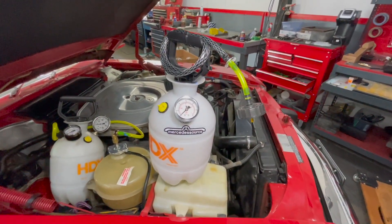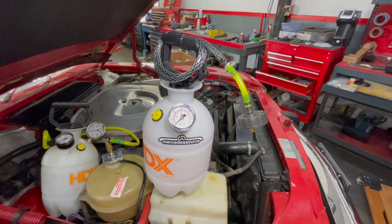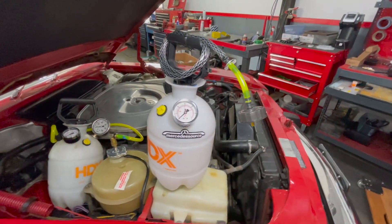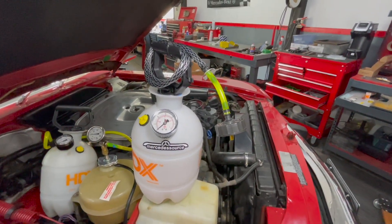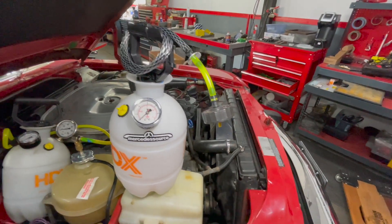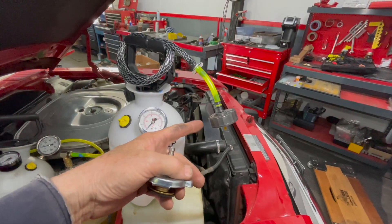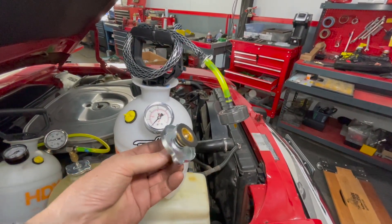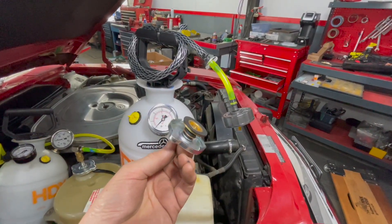If you work on older Mercedes-Benz, this is one tool you really must have. I know it sounds like I'm trying to sell something, but not only can you pressure bleed your brakes — which will prevent wearing out your master cylinder — but you can also test the cooling system and test for leaks in other components. The unit we sell comes with the cap for the brake fluid reservoir.